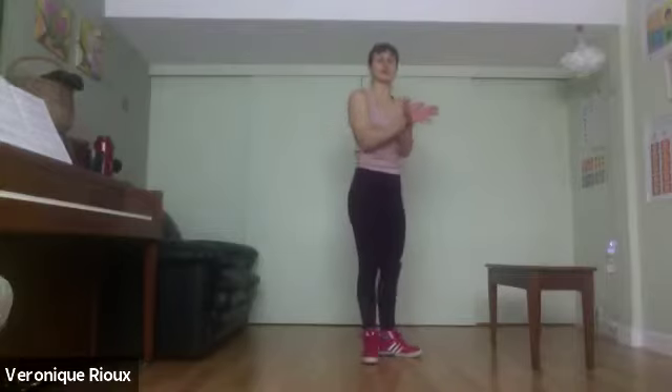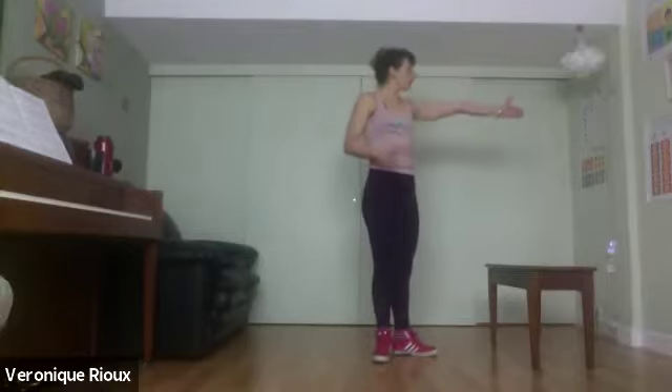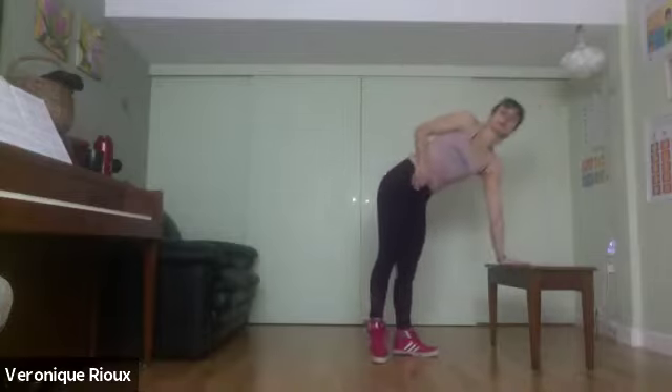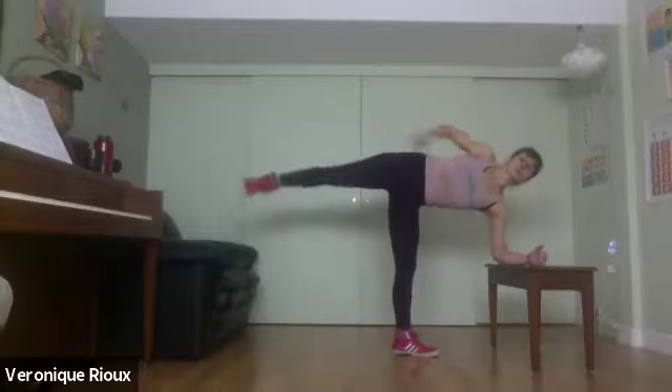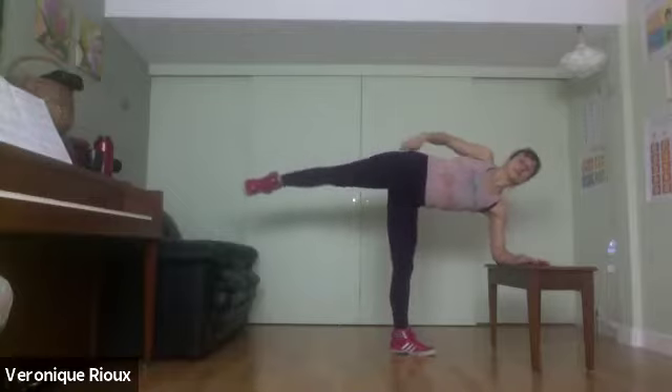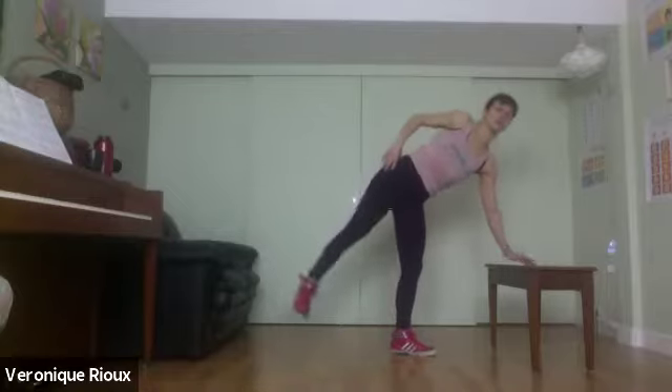Her feet like this — 90 degree angle with my toes, one toe pointing towards the wall, one toe pointing towards you. Two options: hands underneath the shoulder or on your forearms, hands on the hips. Standing legs you don't want to move, so you can be here or down.